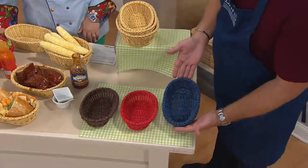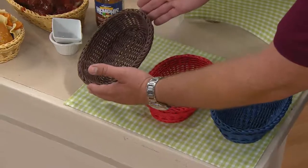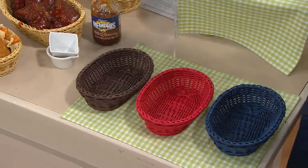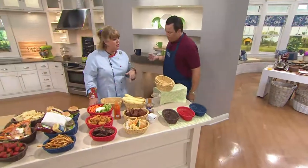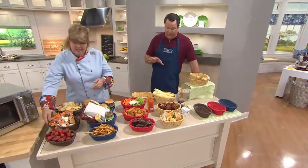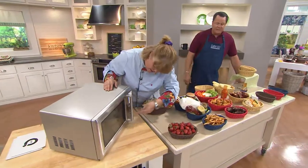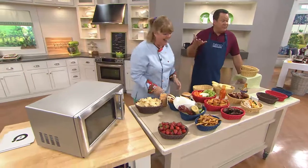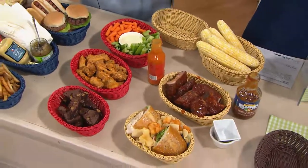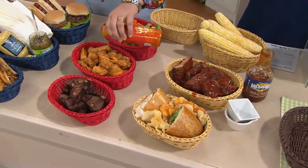We have fewer than 500 left in dark blue. Here is the set of three red, and finally the set of three dark brown — last call, fewer than 100 left in dark brown. These are customer top-rated and have only been on air a handful of times. They were on once last year, sold out, and took over a year to come back. You can also pop slices of bread or pizza in the basket and put it in the microwave for about five to ten seconds. Item number is K42668.